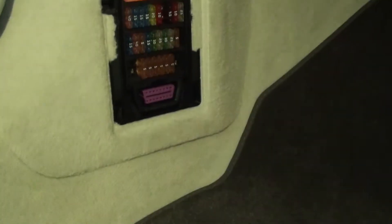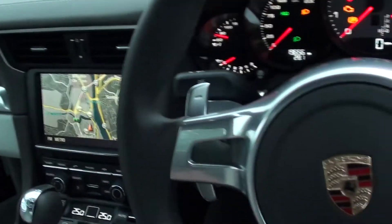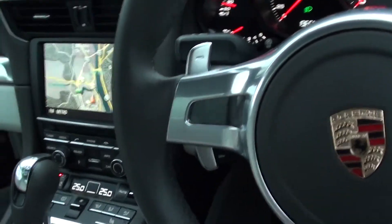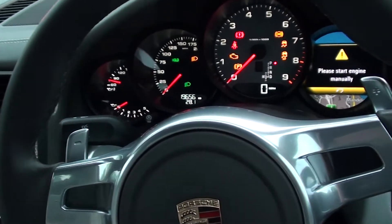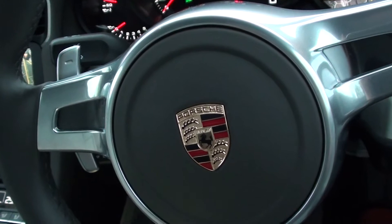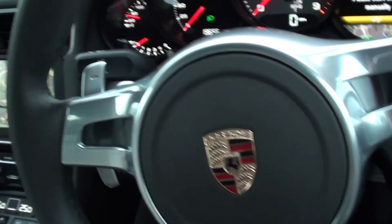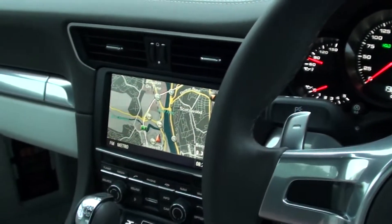There you go — that's the diagnostic port in the Porsche 911 variant. We're in a 2012 model; I think they started making this model from 2011. It's currently 2016 and they'll be making this for a few more years, so that's where the location is.